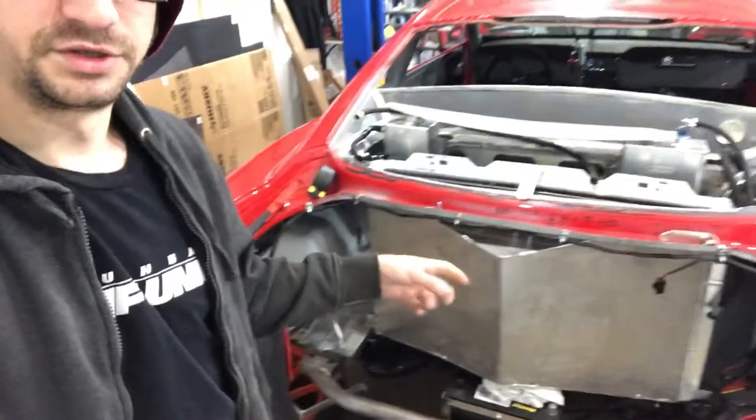Normally when you think of a fan shroud, you have a flat sheet of aluminum that goes on the back of the radiator, offset a little bit, and then you have two holes in it. Usually the holes are big enough to fit maybe like a ten and a half inch fan, or two of them, or even smaller fans. But in personal experience, those small fans don't really move enough air.